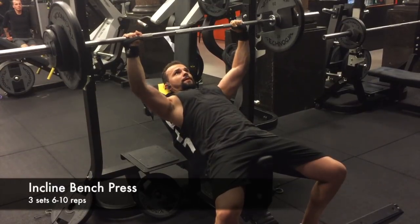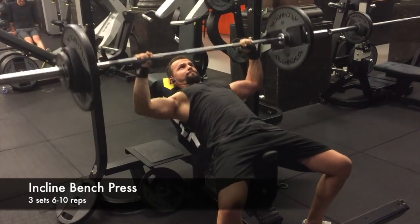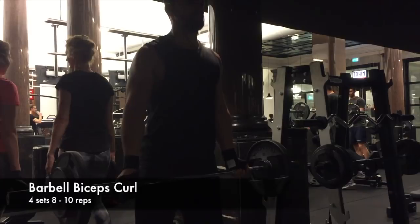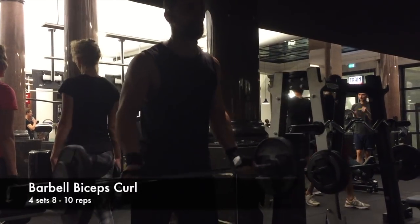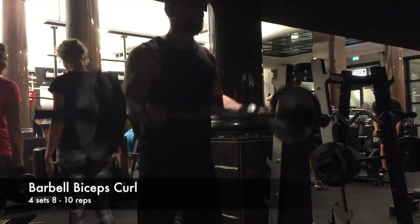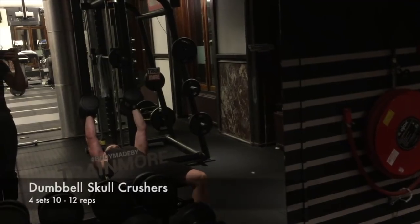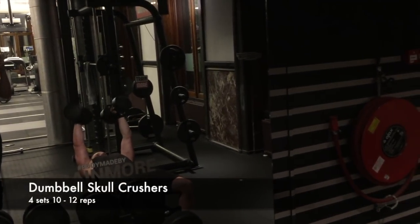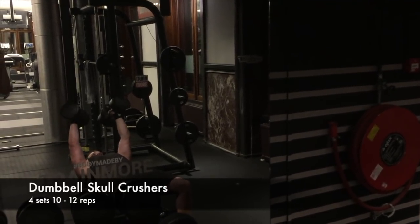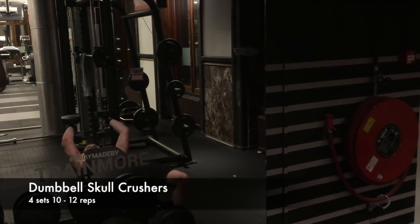For incline bench press, the important thing is to retract your scapula before you sit on the bench and don't flare your elbows. The next exercise is bicep curls, supersetted with dumbbell skull crushers. For bicep curls, watch that you don't move too much — but if you want to cheat a bit, move your body forward and then come back to a straight position, rather than arching your back so you don't affect your spine.